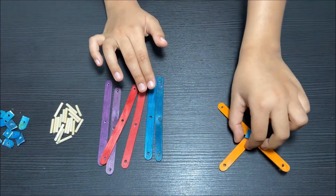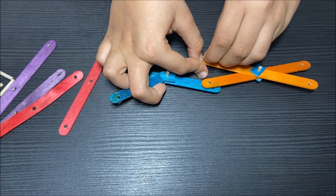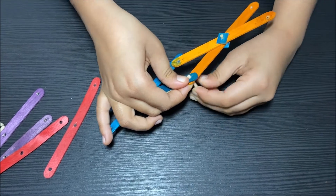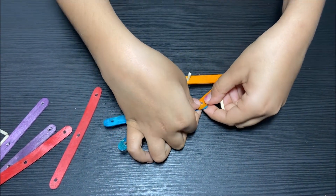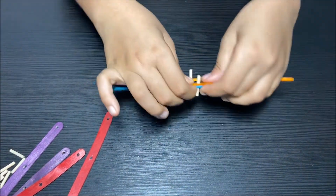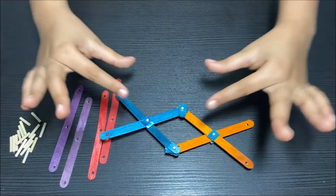Now I'm going to make the other pair. We now have two pairs, so I'm going to connect them. I'm going to put one on top of the other, take a skewer, and put it through the hole, then take another skewer and put it through as well. I'm going to take two cut popsicle sticks and put them on top. I have connected the two pairs to each other.